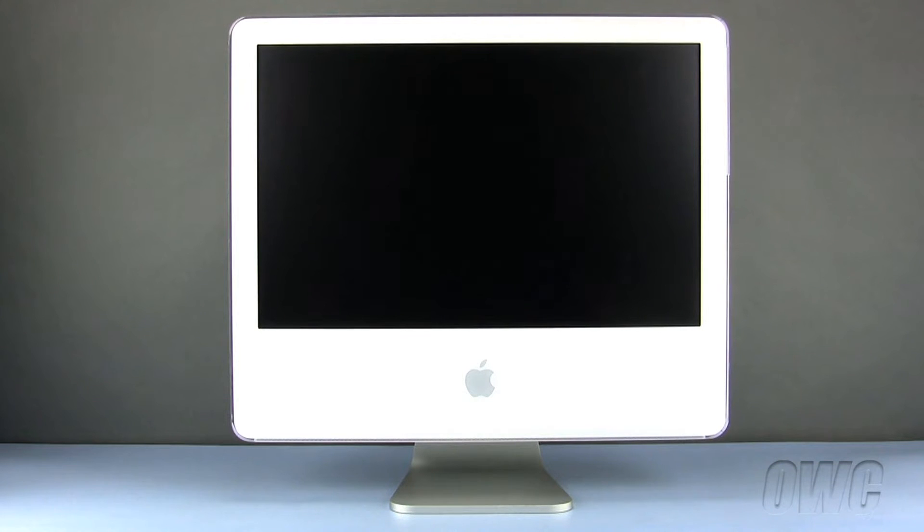We have already powered down, unplugged, and placed our iMac on a soft, scratch, and static-free workspace.